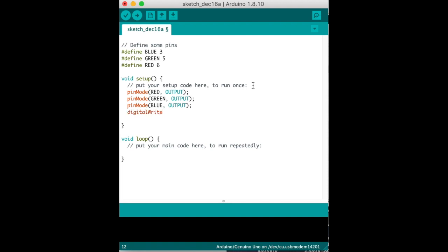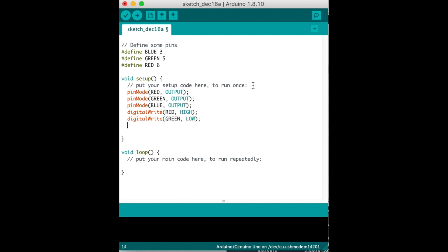Now we're going to write to the pins. We write to red to start as HIGH, so red will start glowing bright first. We write to green (pin 5) as LOW — which is 0 — and write to blue as LOW, which is nothing, or 0.